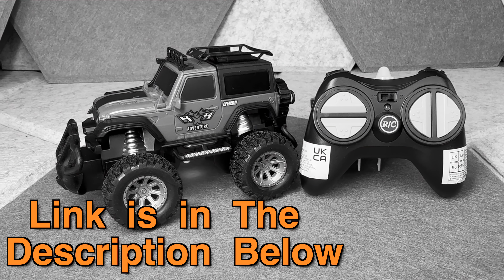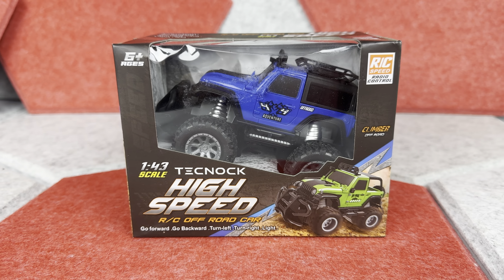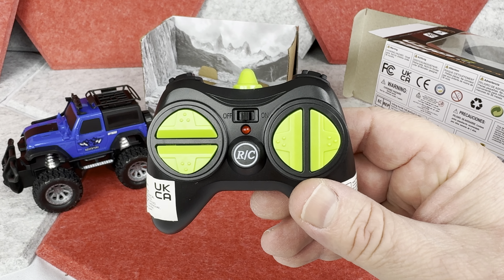Hi, today I want to show you this Liter RC off-road toy car I bought for a gift. I bought it in blue color, but you can get it in red color too. Besides this little truck itself, which I'm going to come back to shortly, you will find a simple remote controller.